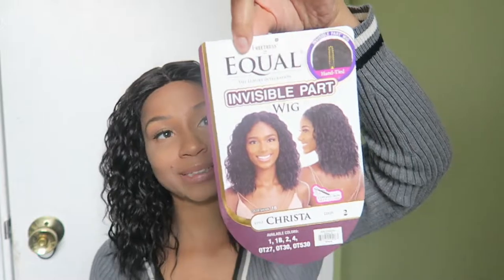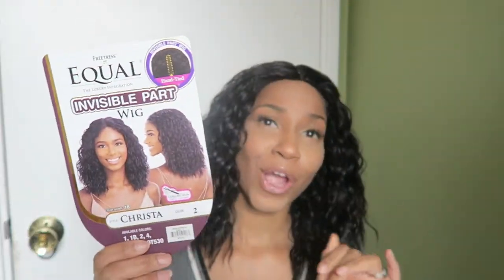Let's go ahead and get into the wig. This wig is from Freetress Equal — I love me some Freetress. The name of this one is Krista, it's really really cute. It reminds me of a wig I had a few years ago. I wanted y'all to see what it looks like before I do anything to it.